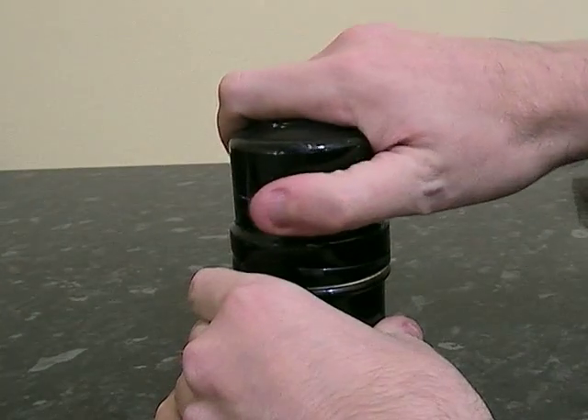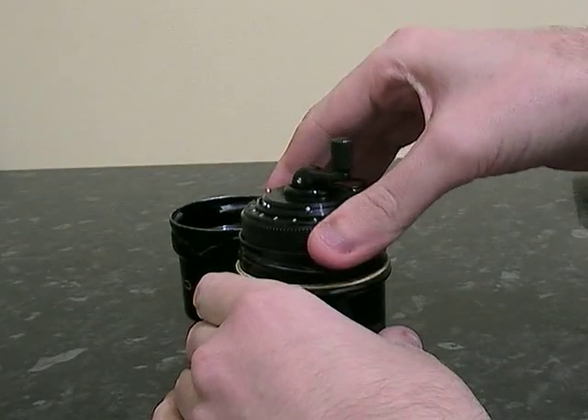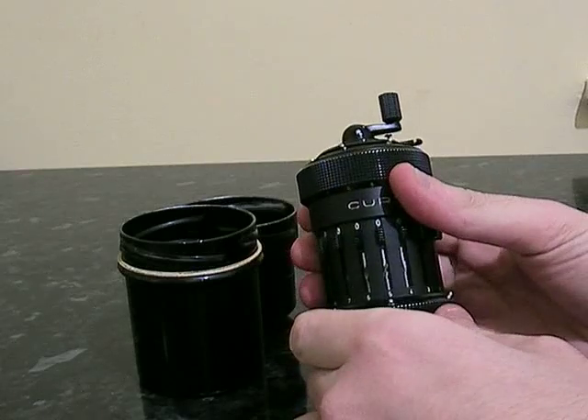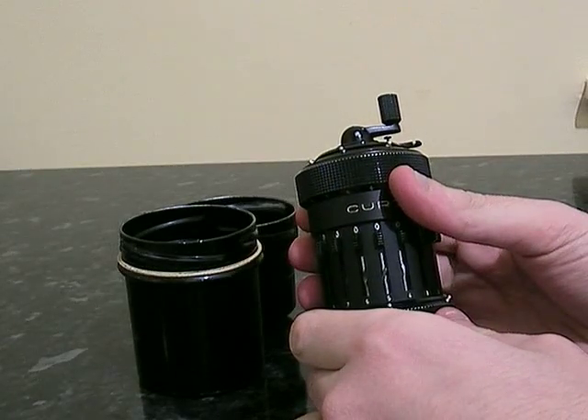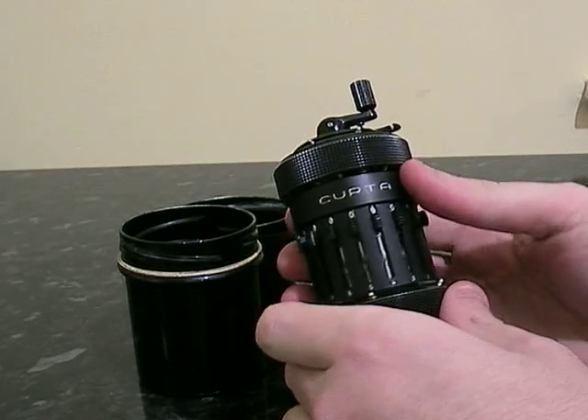This is a Curta calculator, which is a mechanical calculator invented around the late 1940s and mass-produced in the 1950s.